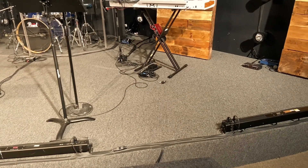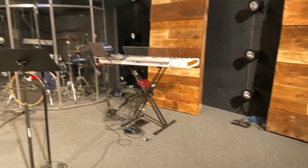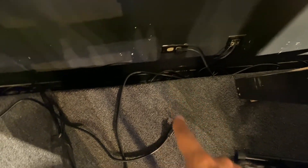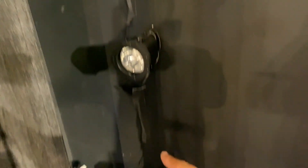I figured I'd do it in context of walking up on stage so you can see where we're at. So we're stage left over here — right side if you're looking from the congregation's perspective. You're going to come back here, and the first thing you need to do is plug in this wire right here into that outlet. That wire leads to what's called a dimmer pack over there — that's what all of these lights are plugged into.